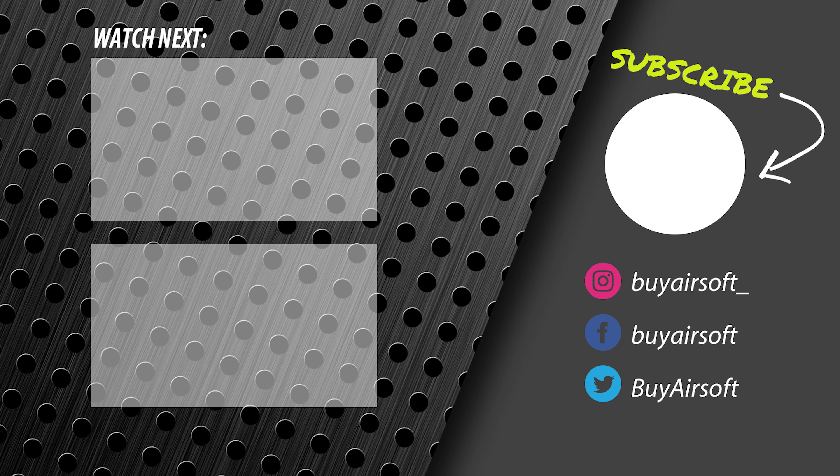If you like this video, be sure to subscribe to our channel, and if you enjoyed what you saw, don't forget to hit the like button. Check the links in the description below for direct links to this product, our website, and more. Thanks for watching.